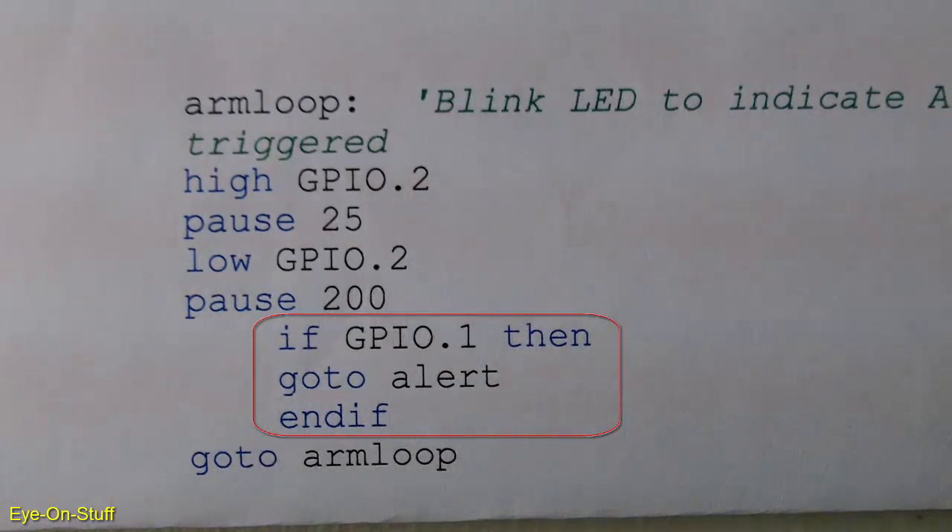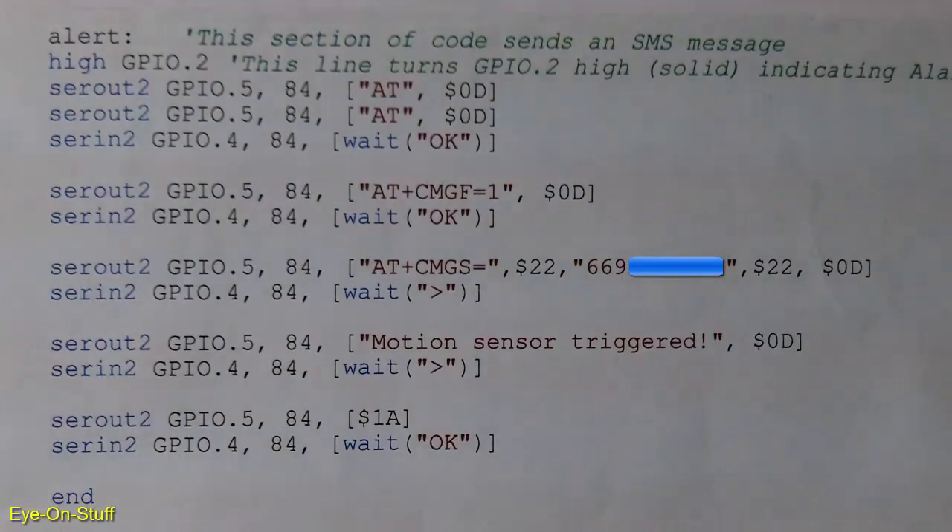If it sees that the output is high, it will go to a subroutine called ALERT. This is the subroutine called ALERT, and if your alarm system is running this part of the program, that means the motion sensor has detected motion, and now it's in the process of sending an SMS alert to your phone.